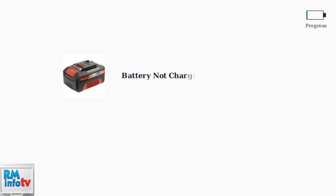When your Einhell 18-volt Power Exchange battery stops charging, jump-starting can often revive it. This method works particularly well for deeply discharged batteries that chargers refuse to recognize.